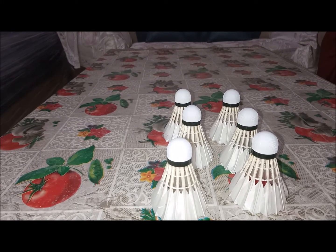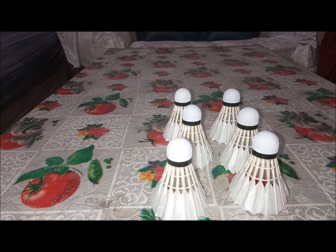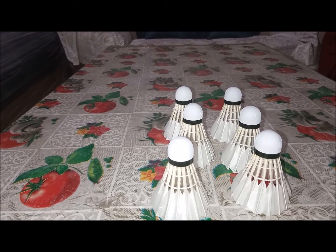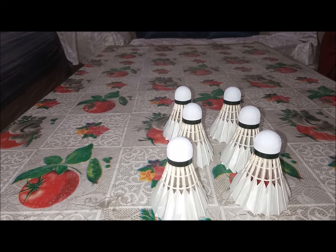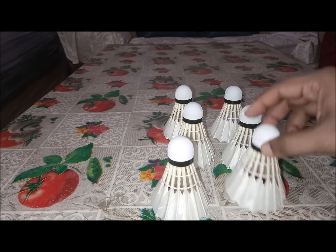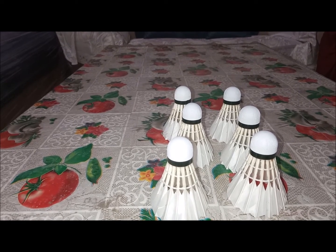I've seen people commenting online that they can only play one or two games with the shuttle — but that depends on the players. I'm a singles player and play indoors. You can use it for outdoor play, but don't complain about durability on outdoor courts, which are either mud or cement. On uneven surfaces the wings can break, which is expected.